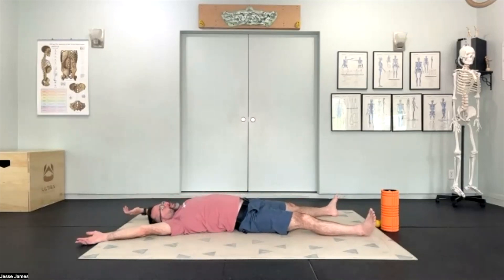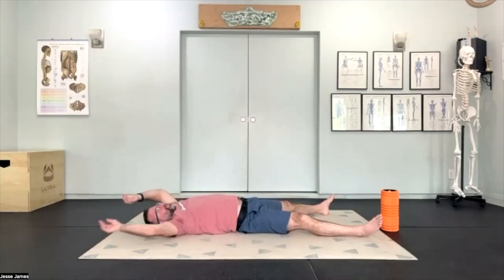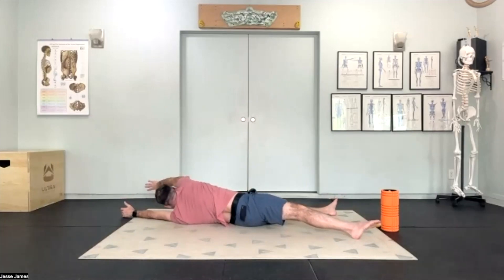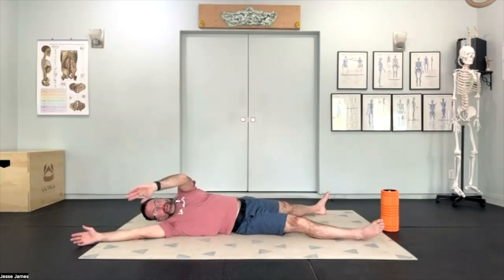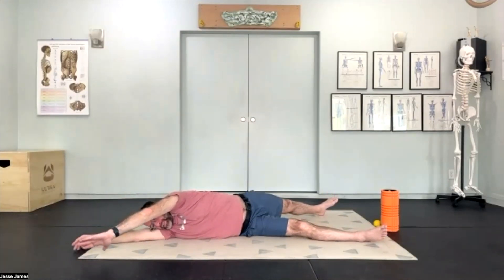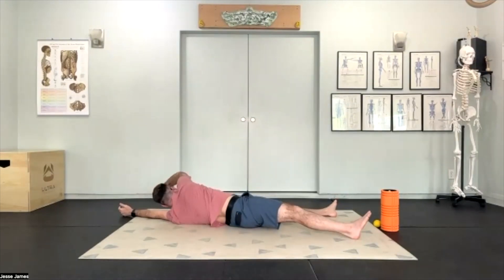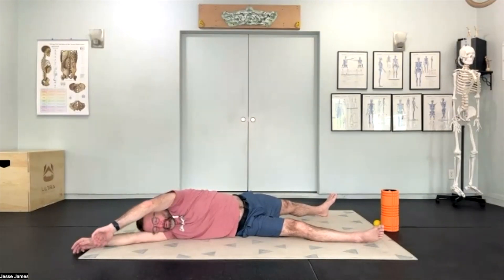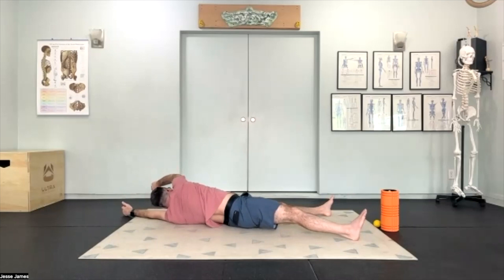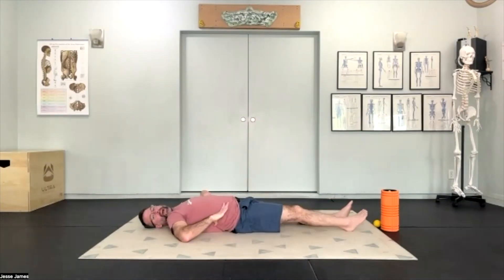We'll do five to ten on each side. With each one, we're seeing if we can reach a little further with the fingertips, and can you reach a little further through the opposing toe tips — drawing that length from fingertip to toe tip. Notice whether you're pushing through your feet or can you keep your lower body relaxed and soft in gravity. Do you notice a difference from the left side to the right side? Is one side stiffer, tighter, achier? I'm feeling a little more restricted as I reach across with my right side, more through my right side low back.